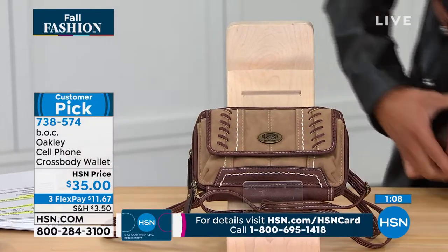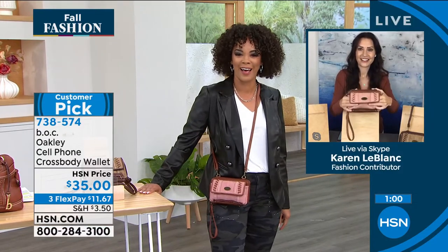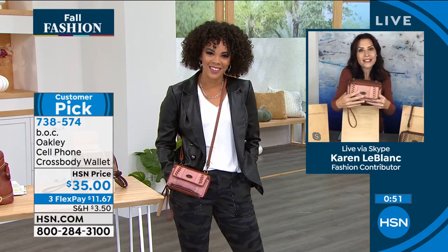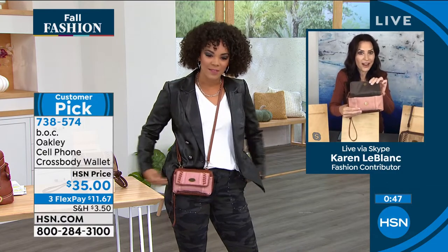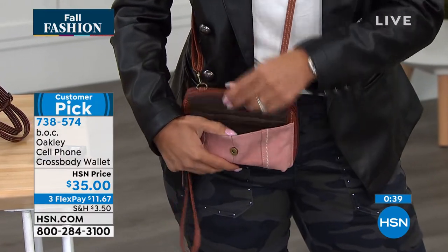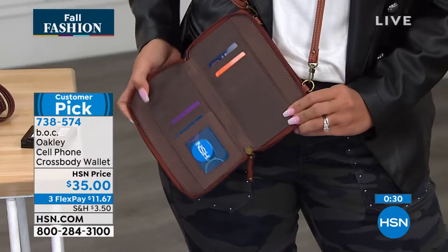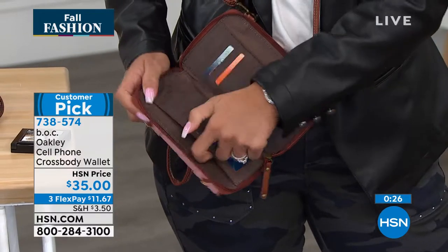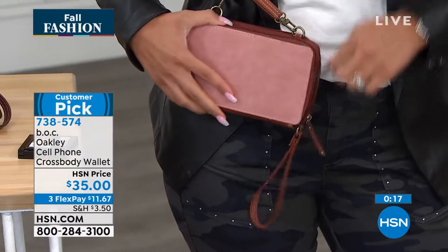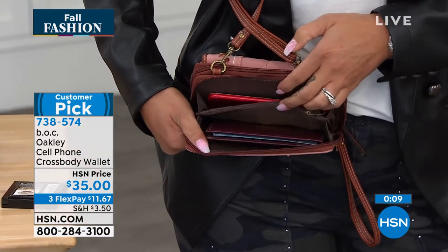If you've ever walked out of your house and grabbed just your wallet, you need this — because this is your wallet, your cell phone holder, and you can even throw in your lipstick or lip gloss. Let me take a deep dive again: that deep ample cell phone pocket holds my iPhone 12 Pro Max, so it holds cell phones of all sizes. Two zipper compartments for all that storage — 11 credit card slots and a clear ID window. The back panel gives you additional storage for dollar bills, loose change in that center zipper pocket, and a filing system for receipts and tickets.